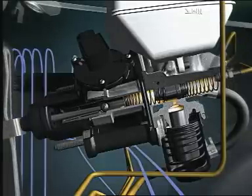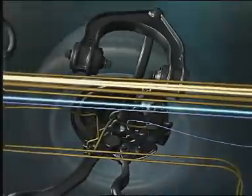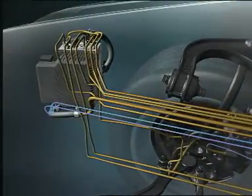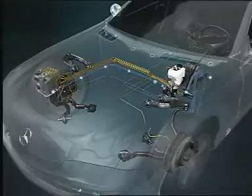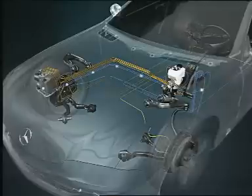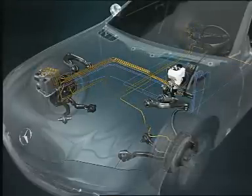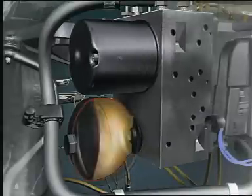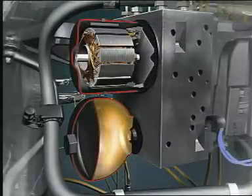When the brake pedal is operated, the pedal travel and the pressure in the brake master cylinder are recorded by the SBC computer. The computer transmits the brake command to the ESP control unit, which then determines the optimum brake pressure for each wheel. The result is reported back to the SBC computer. The computer uses hydraulic valves to regulate the brake pressure, formed with energy from the high-pressure reservoir. An electric pump generates the required pressure, which is monitored by a pressure sensor.